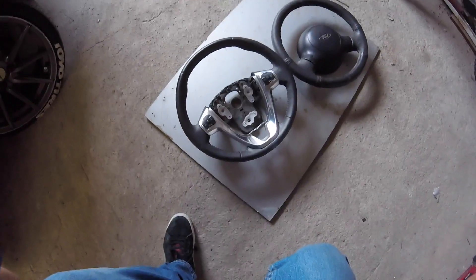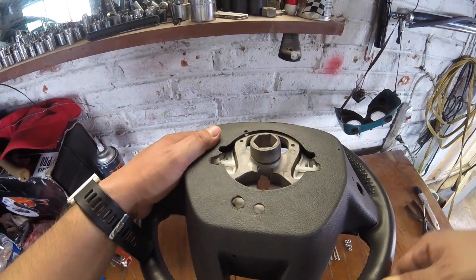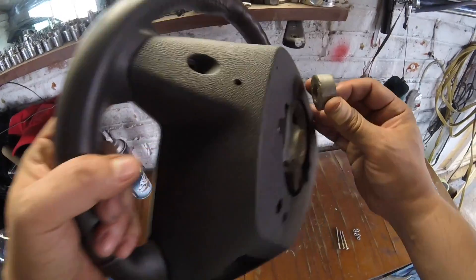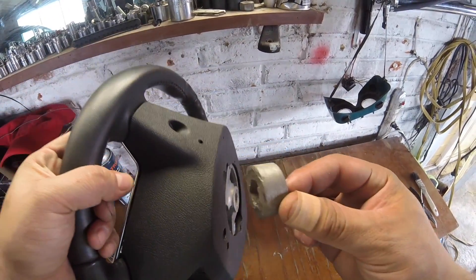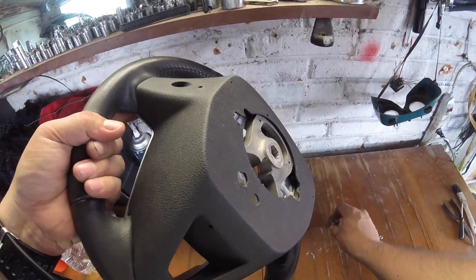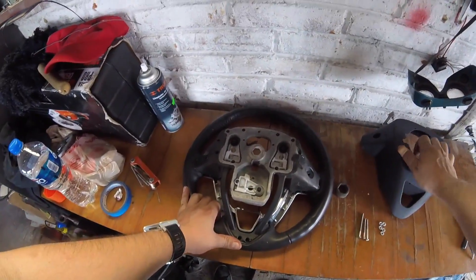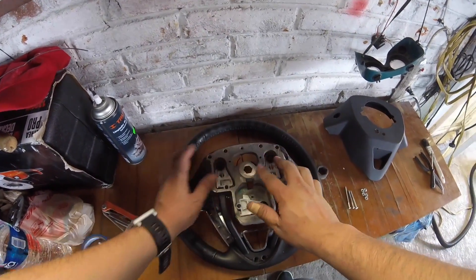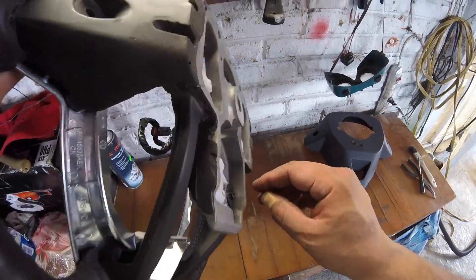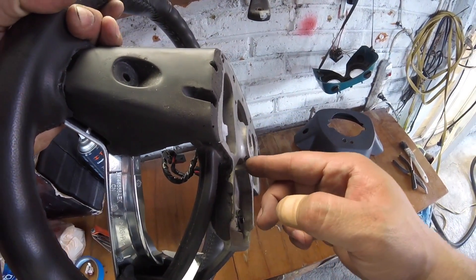Ya estamos en el taller. Aquí están los dos volantes para trabajar. Con el volante nuevo, lo primero que hay que hacer es cortar esta sección; yo ya lo corté previamente. Hay que desbastar casi hasta la base, dejando unos 3 milímetros desde la base.